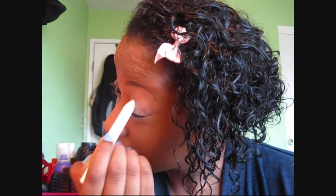Then I'm going to take NYX Jumbo Pencil in Milk, and apply it right on top of that, doing the same all the way up to the eyebrow, making sure it is blended very well.